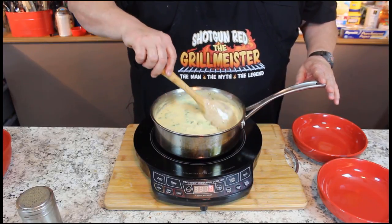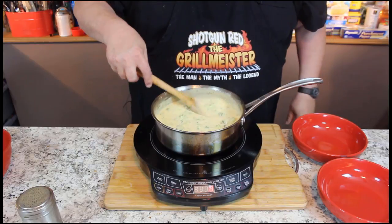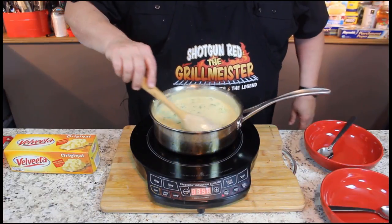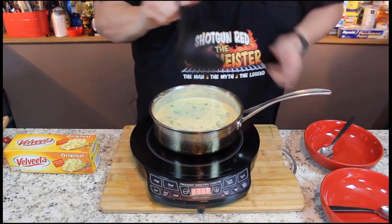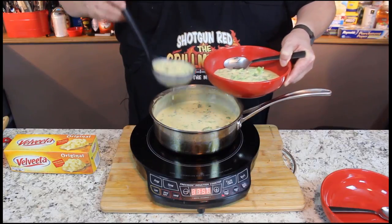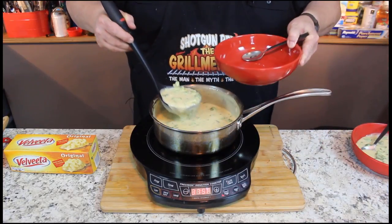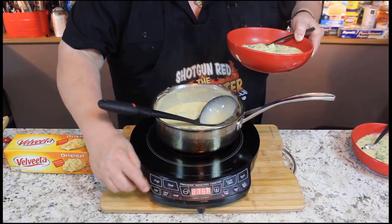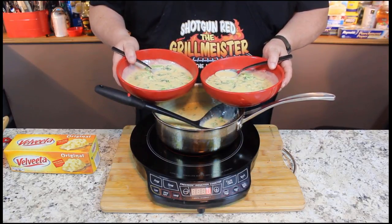That looks just wonderful. We're going to get this heated up a little bit and then we're going to bowl it up and serve it. Wow, this just looks and smells delicious — it's time to bowl this up. Let me get a little ladle over here. We've got a big spoon for me and a little spoon for Sheila because she likes them little spoons. You're going to have to hang on to hers to make sure it don't go swimming in this broccoli cheese soup. It's nice and hot. What do you think — does that look delicious, Sheila? It's awesome.